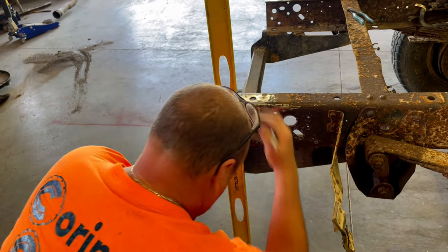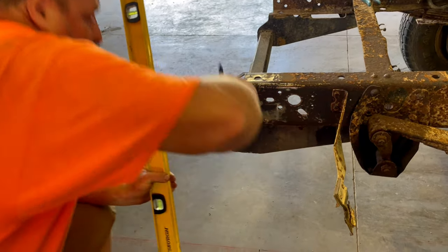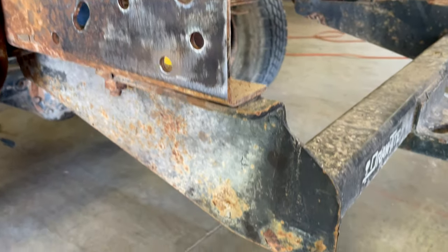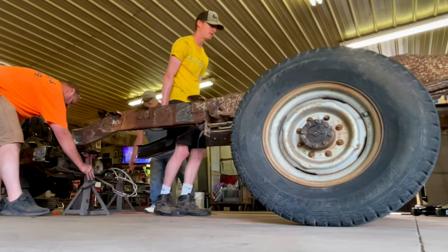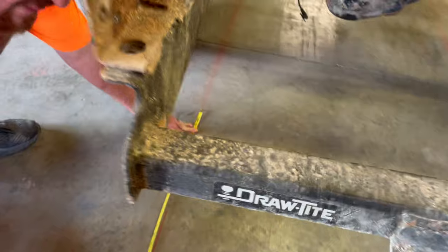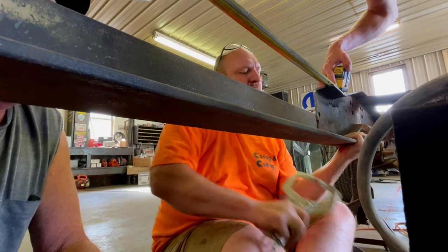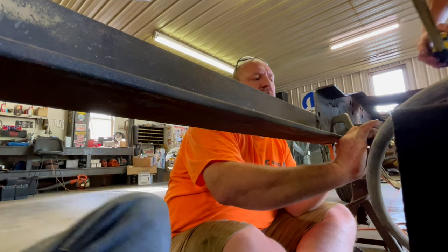After the frame was cut, we made a mark at the very back of the frame and used that point to go back 29 inches, so we could push the frame back to that mark and hit the 160-inch wheelbase we're wanting. Now we've got to go 29 inches from where the back of the frame was — just need to get it right to within about a thirty-second of an inch.